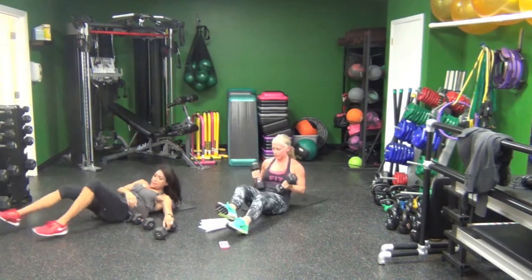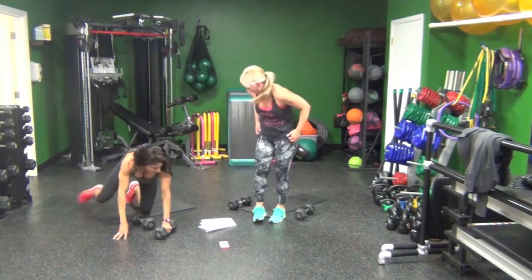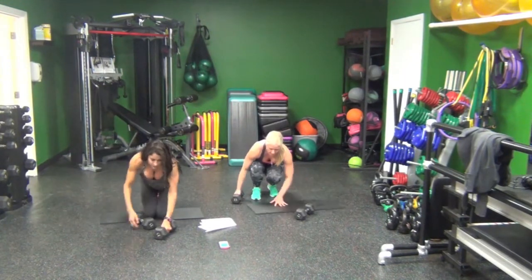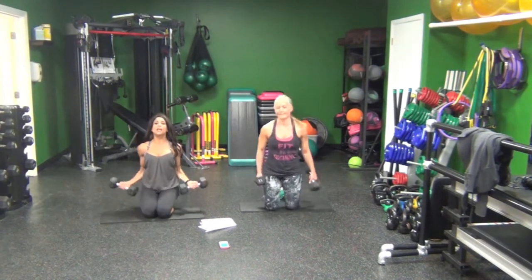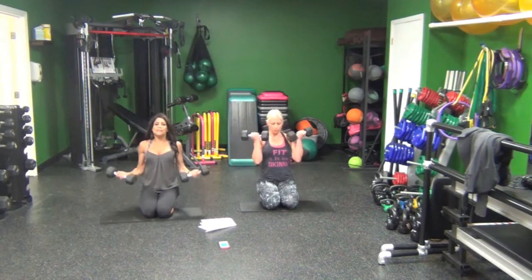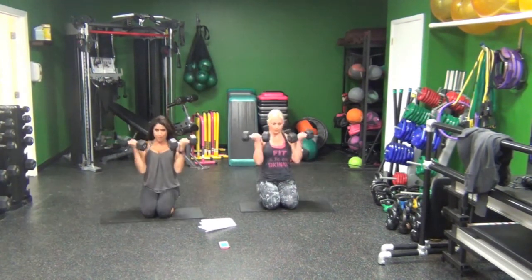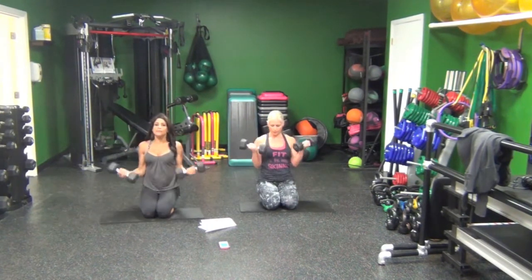Roll it up. Bicep curls. It's a quick 10 seconds, so you can do kneeling or you can sit. I'm taking my time on these because this is going to be heavy. We have one exercise left, which is going to be elbow plank with hip drop.